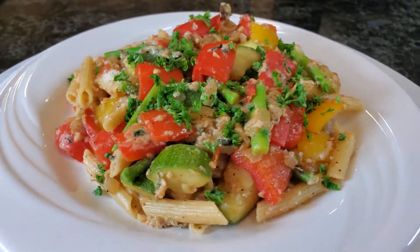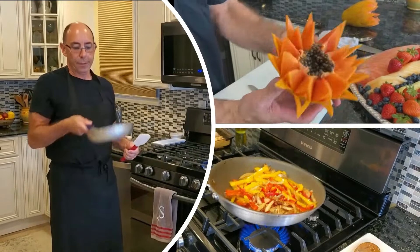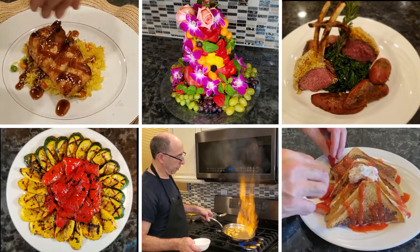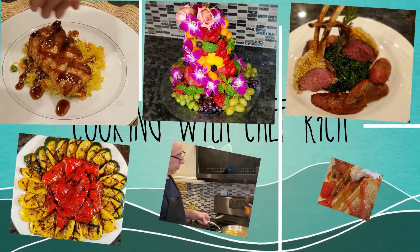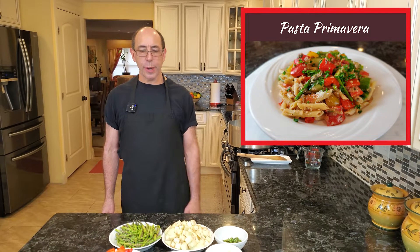Are you looking for a quick and nutritious pasta dish? Hi everyone, welcome to Cooking with Chef Rich. Today we're going to be making a very healthy version of a pasta primavera. Very easy dish to make and rather quick.